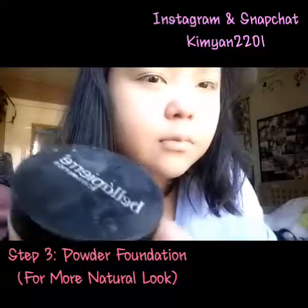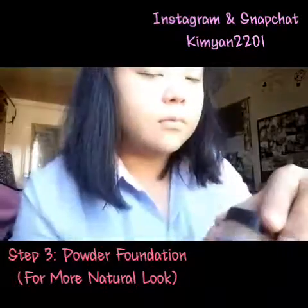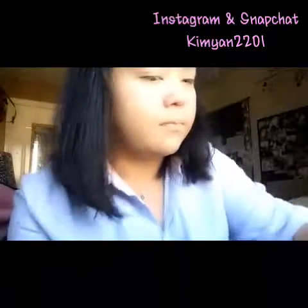I'm using a Bella Piri powder foundation, and I bought this when I was in Amsterdam.